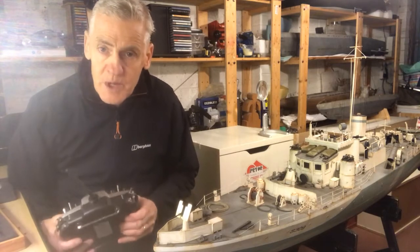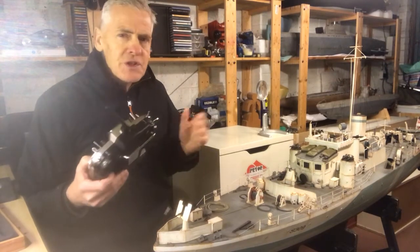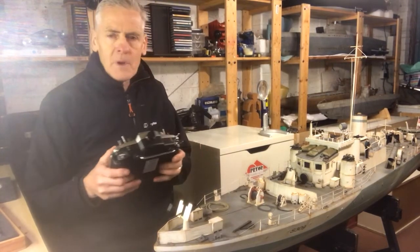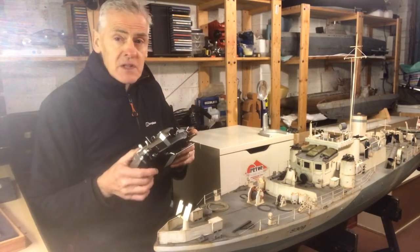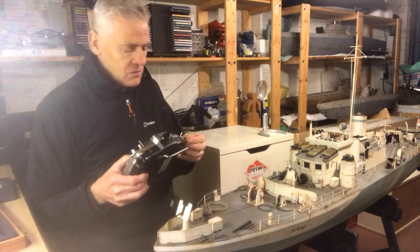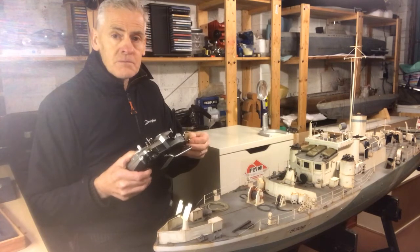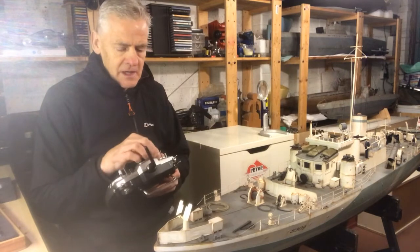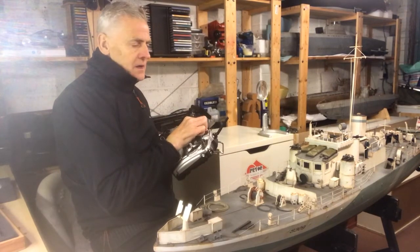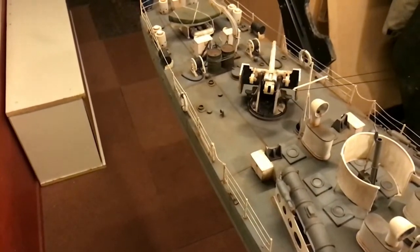As you can hear, it's pretty loud — but of course when it's out on the water you need it to be loud enough to hear. We also have some decent sound effects: machine gun fire — how cool is that — and by blipping the controller we've got the 3-inch deck gun. The guns at the front can be seen turning, and the stern 3-inch deck gun turns as well.